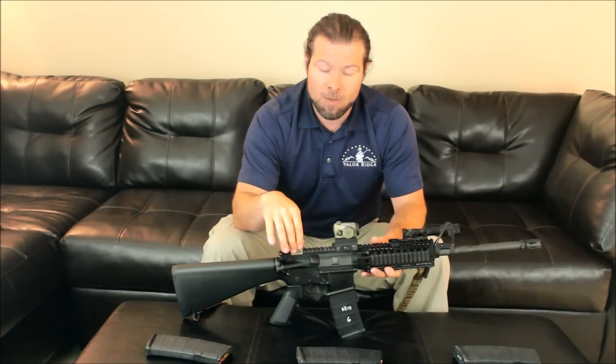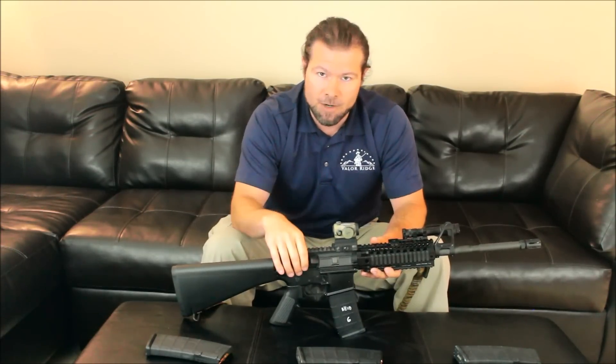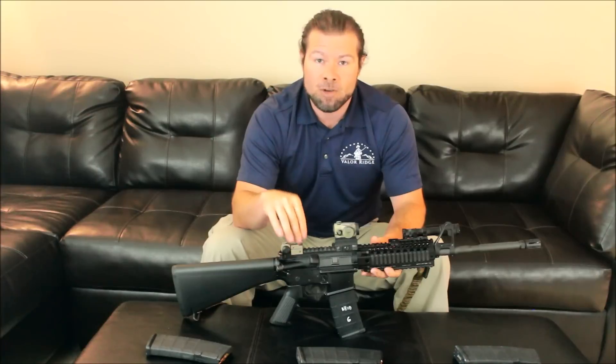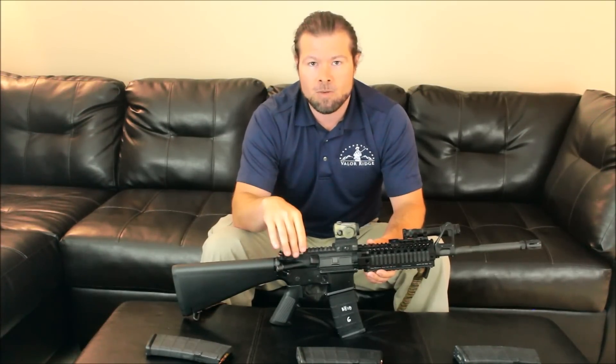The rounds I'm going to recommend for home defense are going to be the most effective against bad guys in the flesh, but also have the least amount of overpenetration. These are the choices I would definitely recommend for your AR-15. As you can see, we've got multiple magazines here. Each one holds a good bullet that I would definitely bet my life on. So let's get started with the projectiles.